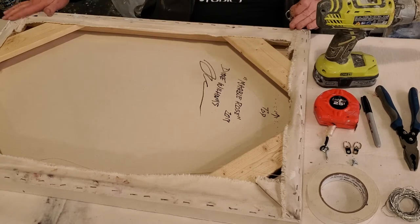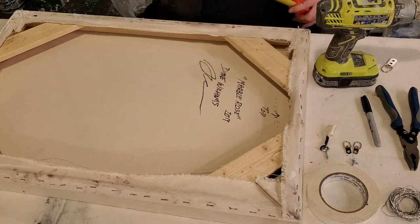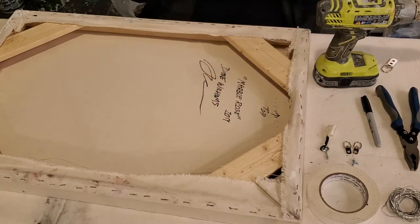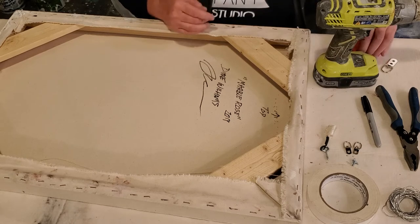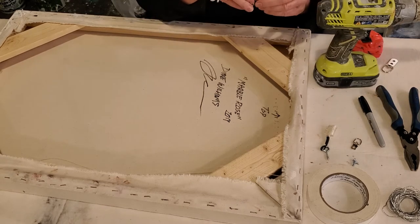For a painting this size, which is about 30 inches by 20 — 30 by 20 — I don't need something that large. I'm going to use the smaller one-hole D-ring.